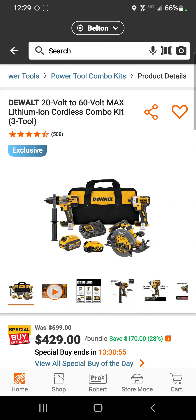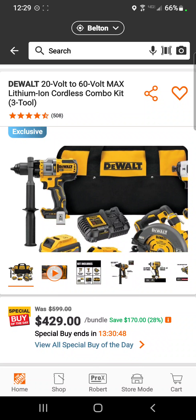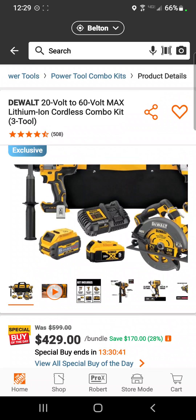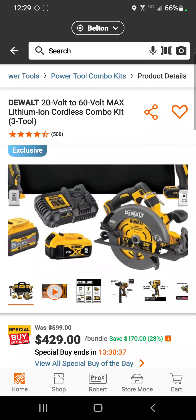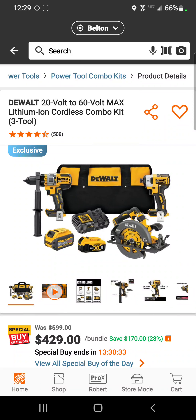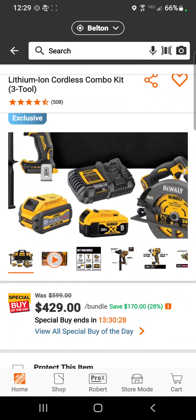DeWalt guys, we did not forget about you. Somebody told me Home Depot doesn't offer any DeWalt tool deals — well, check this out. They've got the FlexVolt Advantage DCD999 hammer drill, the DCF887 impact driver, and their FlexVolt circular saw with a 6 amp hour FlexVolt Advantage battery and a 5 amp hour battery for $429 — a savings of 28 percent.